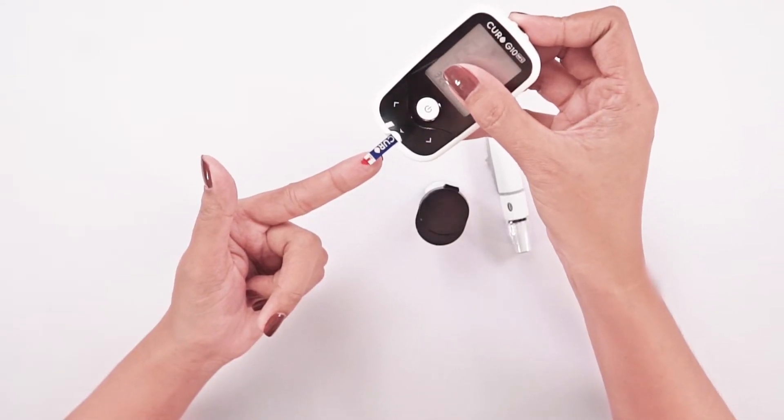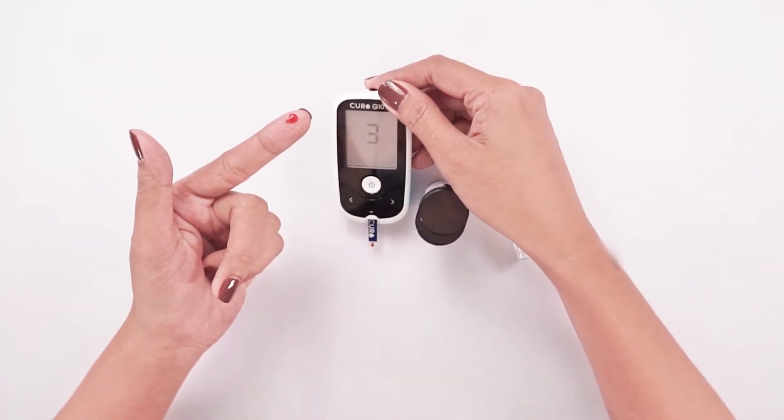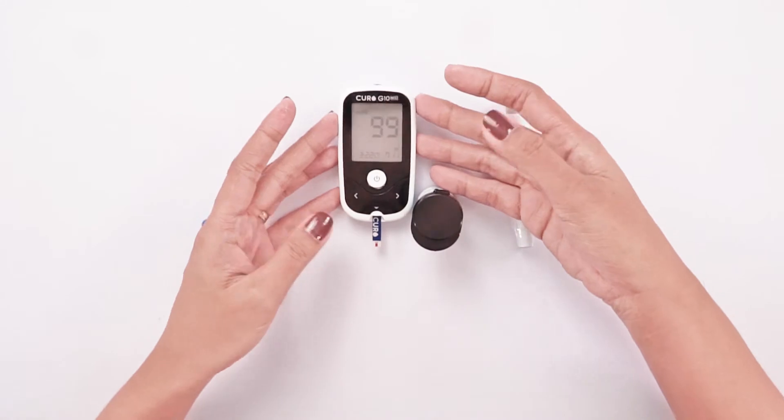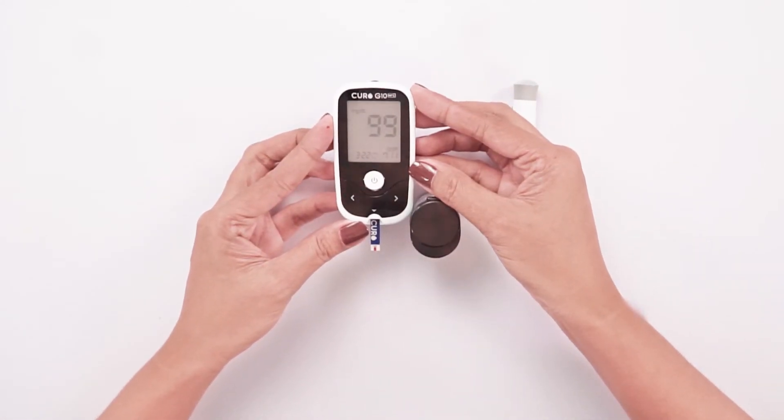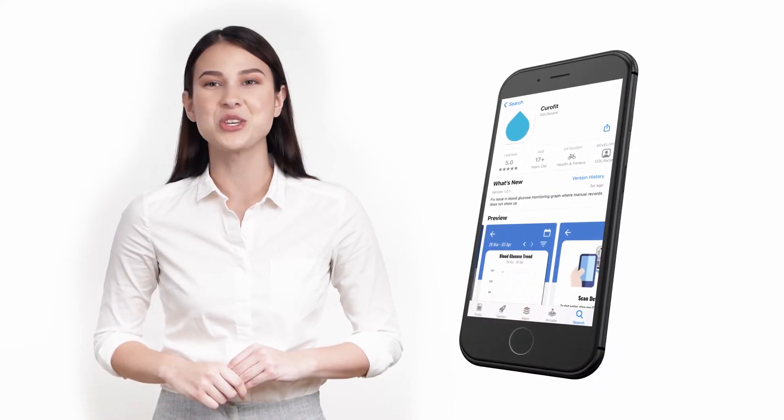When the chamber is full, the Curo G10 blood glucose meter starts to measure the blood glucose level. The blood glucose result is displayed on the meter's LCD display. Curofit also made it possible to track glucose levels conveniently using the Curo mobile app.